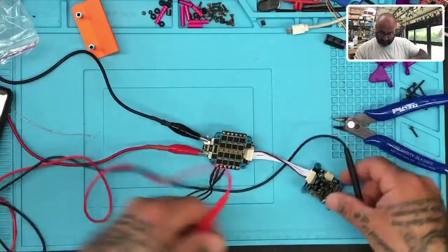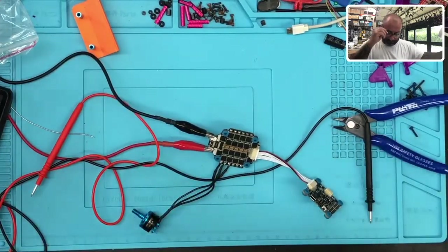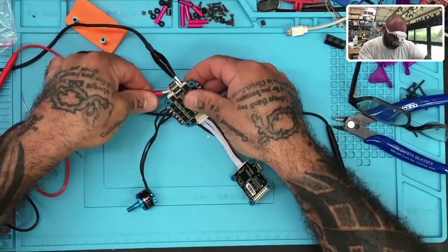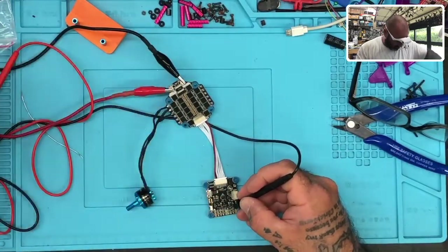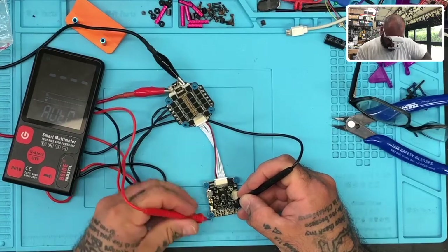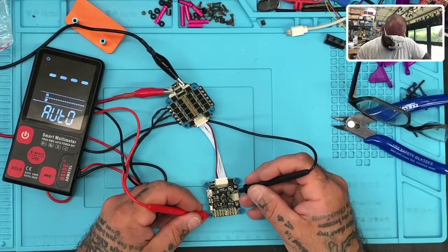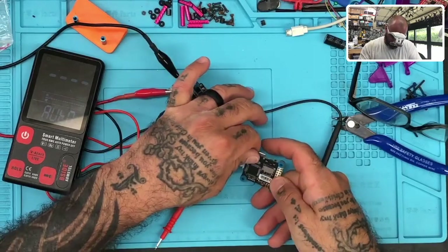I guess what we need to do now is test this flight controller and see — moving my voltage over here. I don't think the cable is a problem, but now I'm not so sure. I have no voltage there — I don't know if you guys can see that. Ground should beep. It may have blown my flight controller, but I'm not getting any amp draw either.